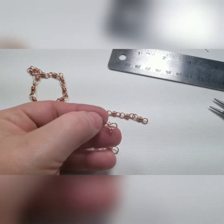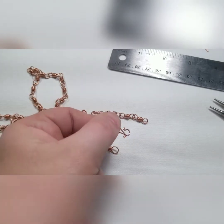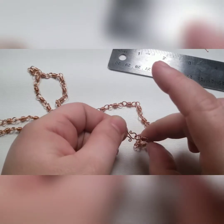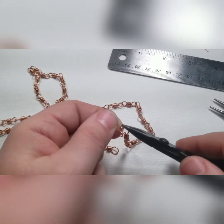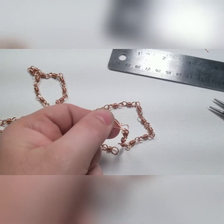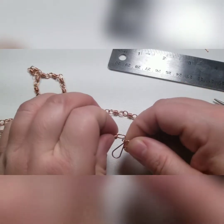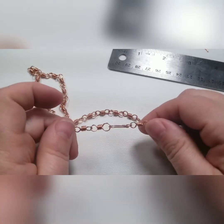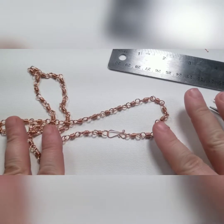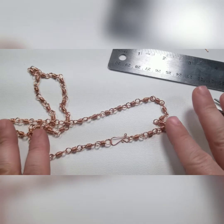So now that you have your clasp, just take your pliers and open it out just a little bit. We just want it big enough to be able to attach this loop, then close it back up again. And that's it. That's the finish. That's how it looks put together — super simple. Practice makes perfect, so go ahead and give that a try and see what you think.